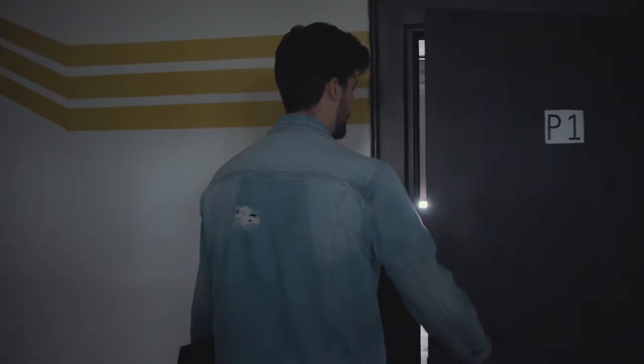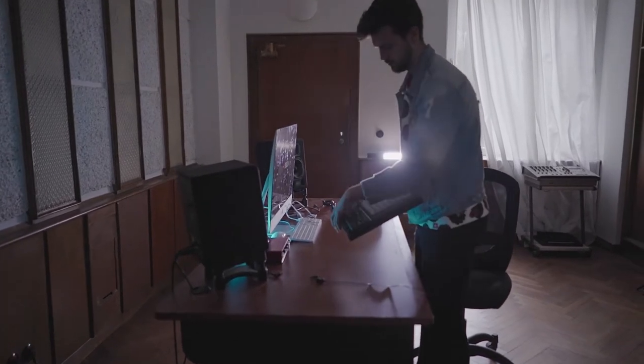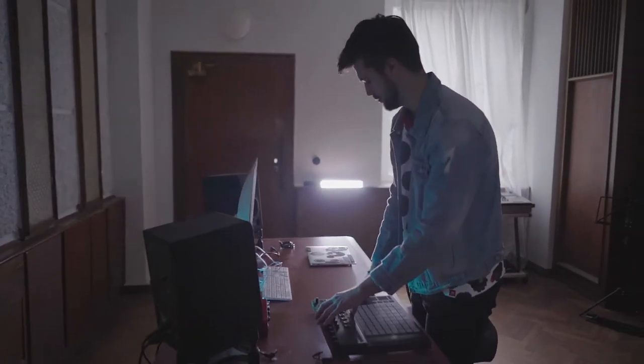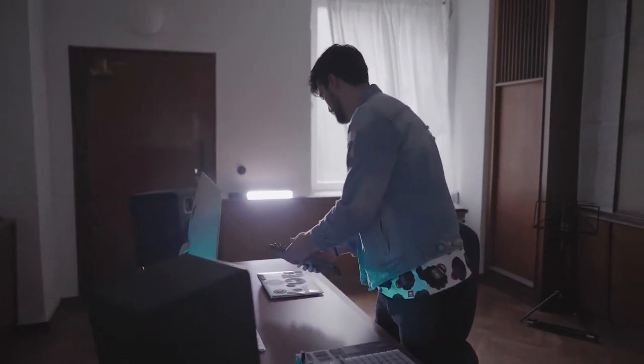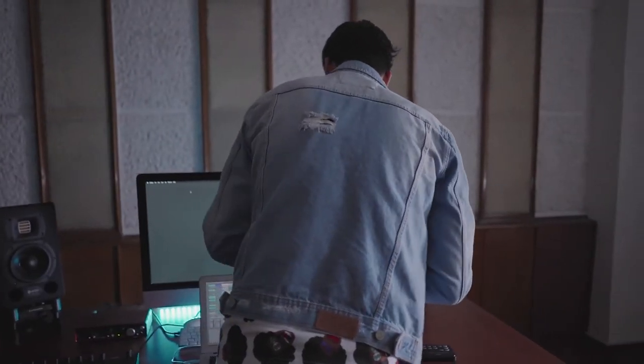My setup is basically Ableton Push, a nano controller, and my computer. I feel comfortable because it's simple but at the same time allows me to do what I want to do, and so yeah, I'm happy with this setup.